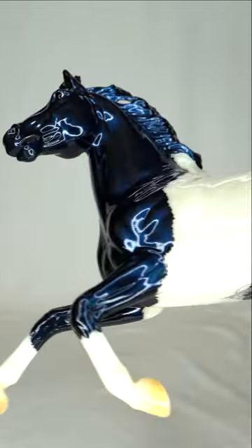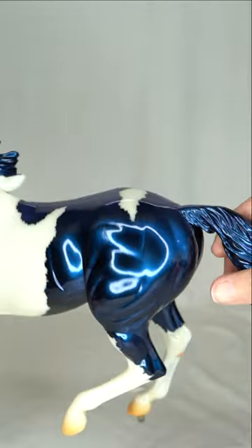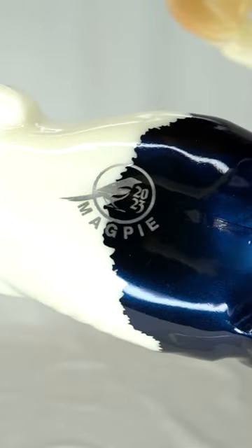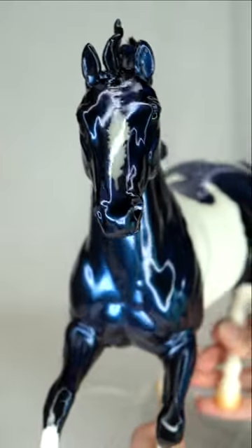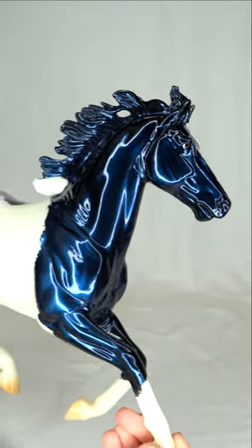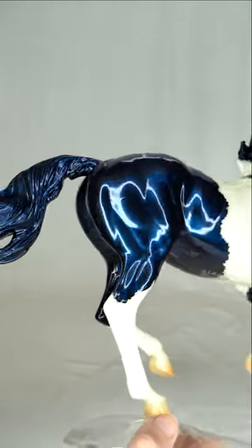He features a beautiful metallic blue sheen on top of a black base, white pinto markings, a silver logo on his belly, and even a feather-shaped blaze on his face. I'm very excited to add Magpie to my collection as a fan of both birds and briar decorator models.